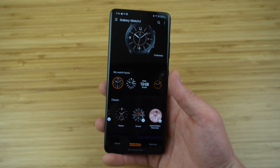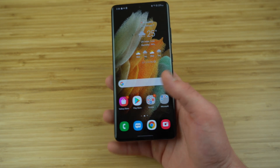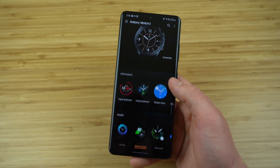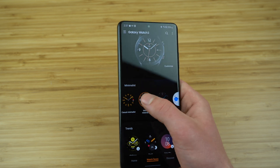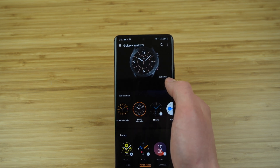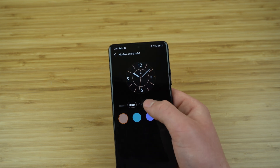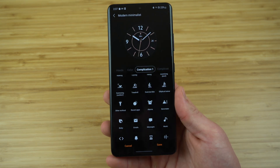Next you're going to want to set up your custom watch face. To do this from your smartphone, rather than scrolling through all the options on your watch, open up the Galaxy Wearable application and on the bottom of your display screen select 'watch faces.' Once inside, you can see just how many watch face options there are to choose from. Once you find one you like, select it and it will show up on the top of your screen. Next to it there's a customize button — select that and you'll see multiple customization opportunities including changing the hands, the color, and complication options.